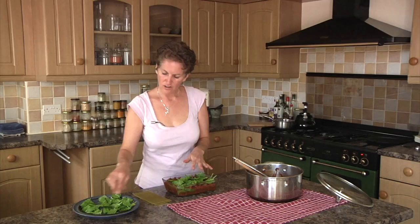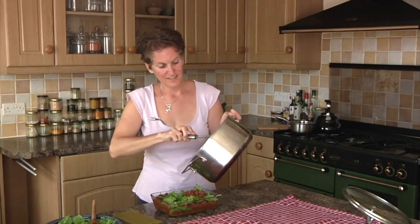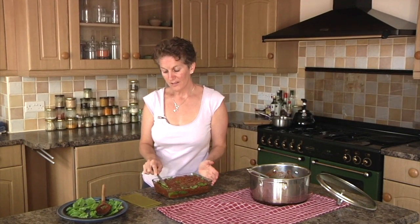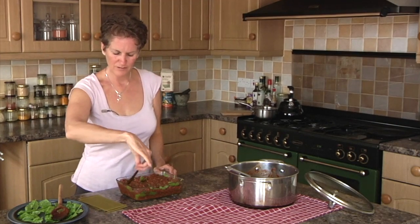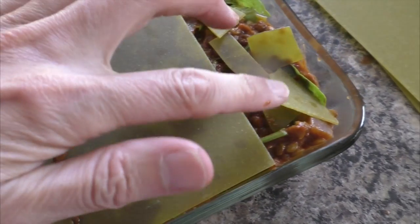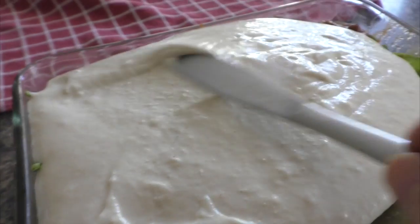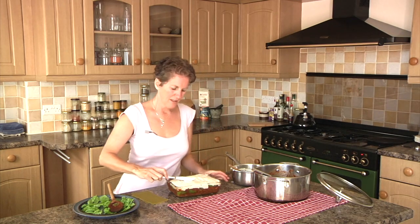Add another layer of the saucy stuff on top, making sure it covers the pasta sheets, then a single layer of spinach. Pop the rest of the lasagna base on top and spread it out. Remember, you need the liquid from the sauce mixture to absorb into the pasta, so make sure you've got plenty of it. Then get the cashew sauce and pour it right on top, covering the whole thing and spreading it evenly. It's a lovely sauce with a nice thick creamy consistency and a gentle lemony tang — a little reminiscent of cheese sauce, but infinitely healthier.